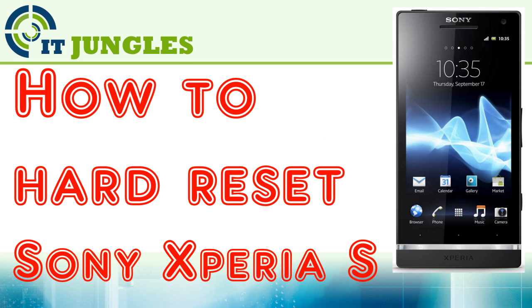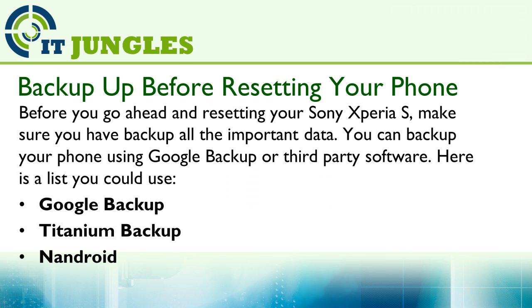How to Hard Reset the Sony Xperia S. Before you go ahead and resetting your Sony Xperia S, make sure you have backed up all the important data. You can backup the phone using Google Backup or third-party software.